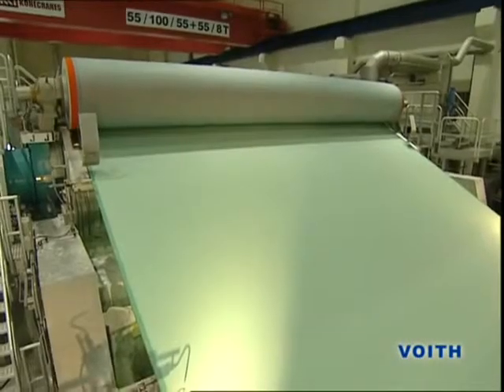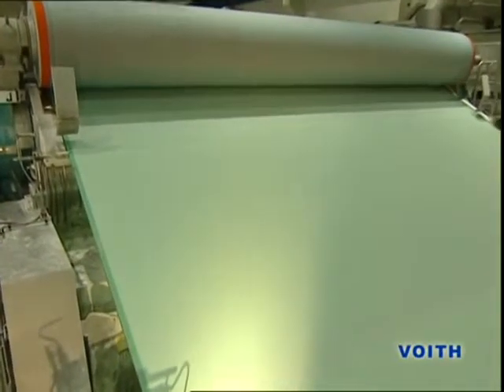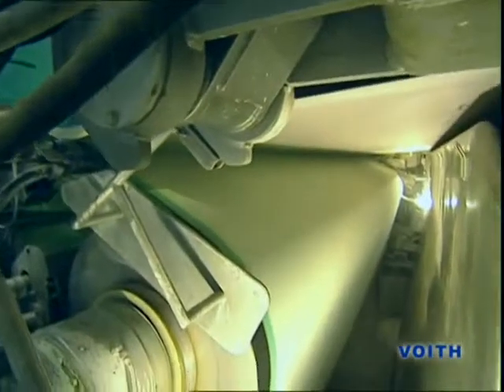First, the stock is fed via the head box between the wires of the wire section. At the end of the wire section, the wet paperweb is deflected machine-wide into the first broke pulper, where it is slushed with water and fed back to the cycle.